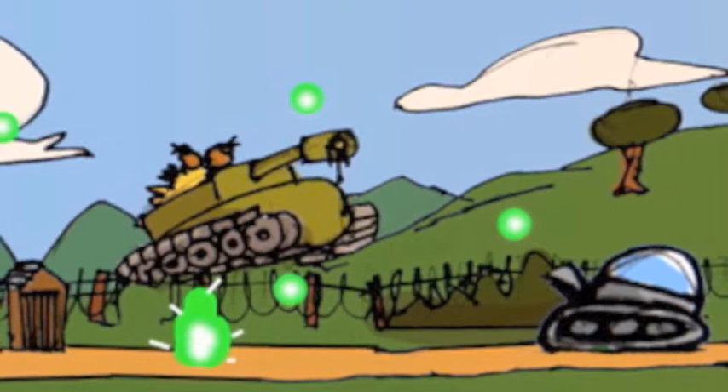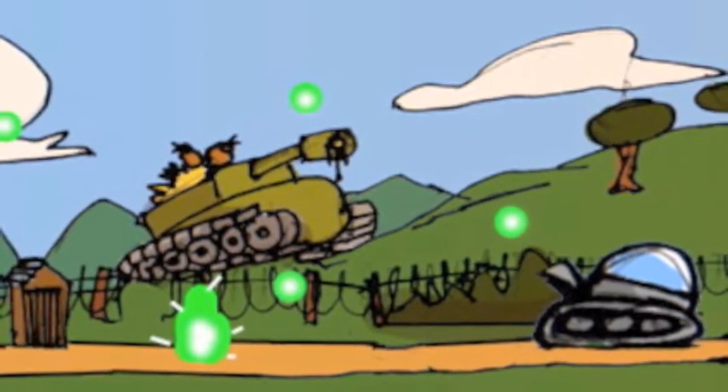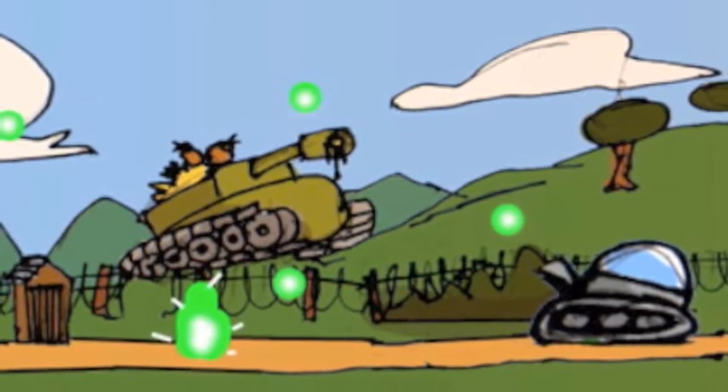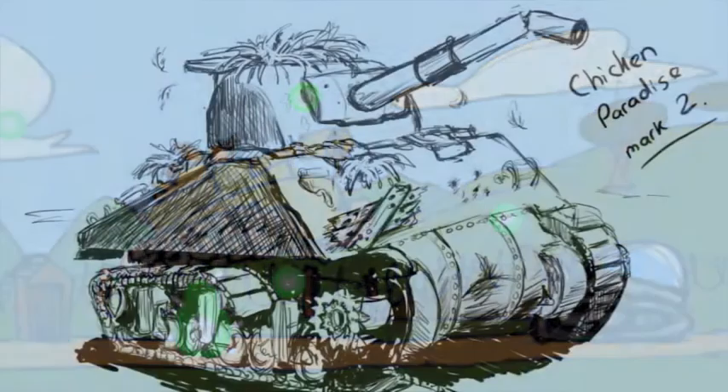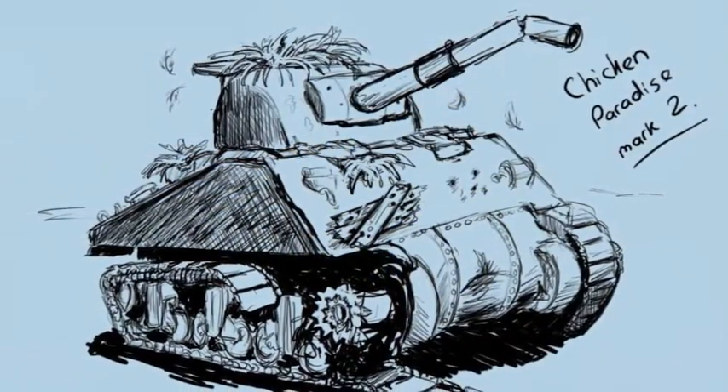So this is the process that we go through in order to create our models and composite them together in the scenes in the game. Everything starts out as preliminary sketches that I scrawled out at the start of designing the game.